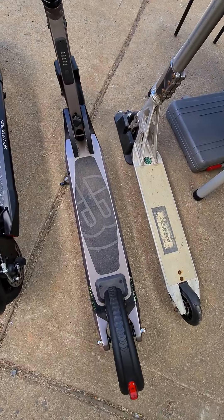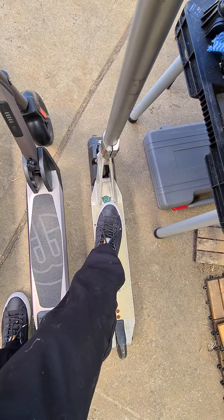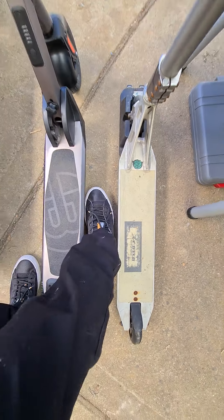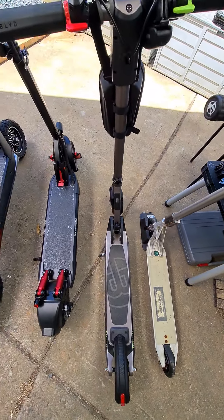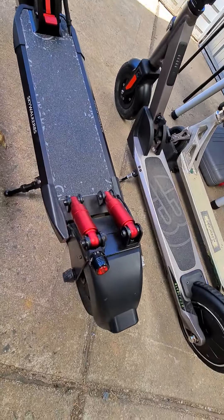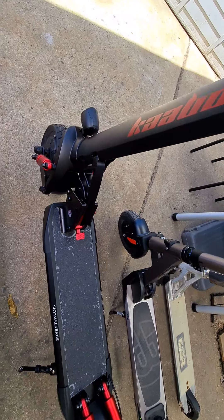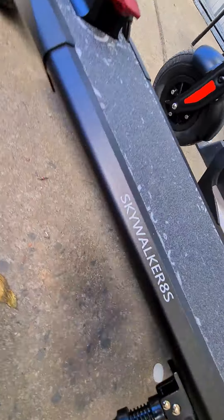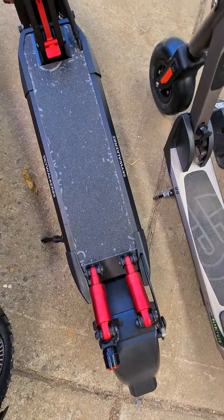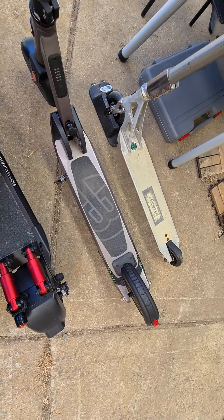Just like my normal one here — you can see the size comparison and the height from the ground. Next one up that I have is the Kaabo Skywalker 8S. As you can see, the difference in sizing on this one is quite big, but it's still low to the ground, which is what I like. The deck size is quite a bit wider than those two.